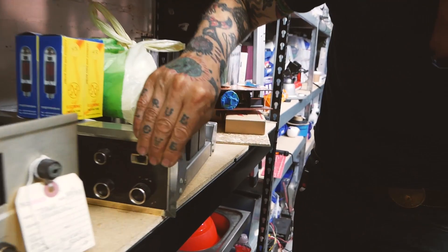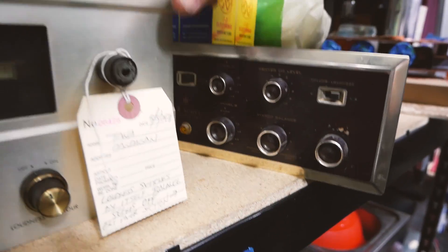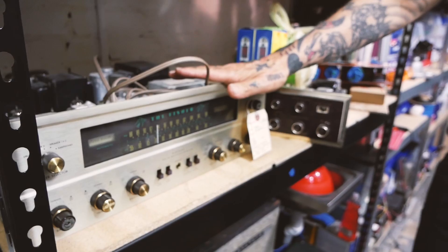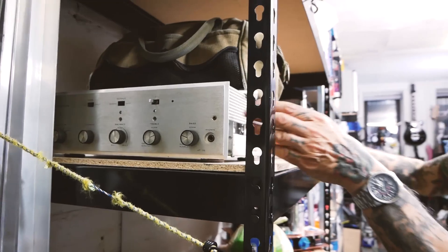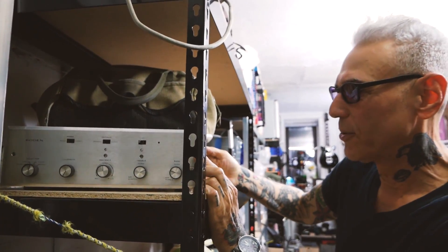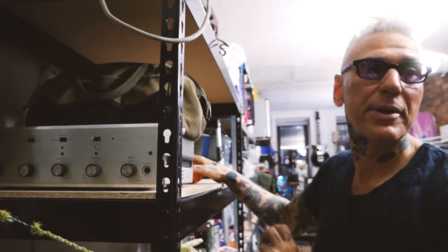Here we have a Scott which I'm going to repair for somebody — great sounding unit. And right here we have somebody's science project: a very modified Bogan that was gut-renovated into something else entirely. I had to figure it out, and it's all fixed now, waiting to be picked up.